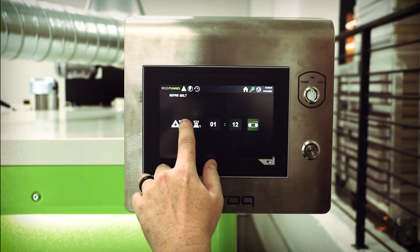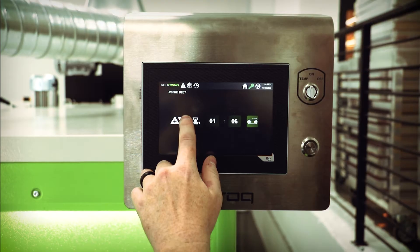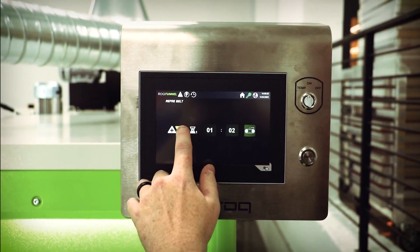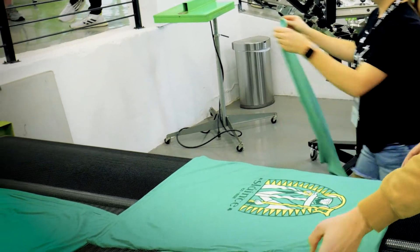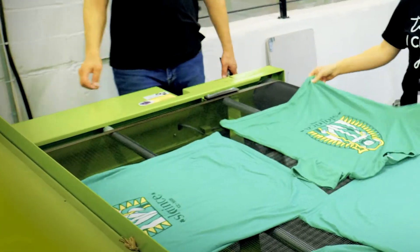For belt speed, we want the garment to be in the chamber as long as possible to ensure a good cure without excessive heat. For plastisol ink, start with at least 1 minute, or a minute 30 to 2 minutes for water-based inks. Dryer belt speed is often determined by the size of the dryer chamber combined with the volume of garments being fed through, so try to have as long a dwell time as possible.